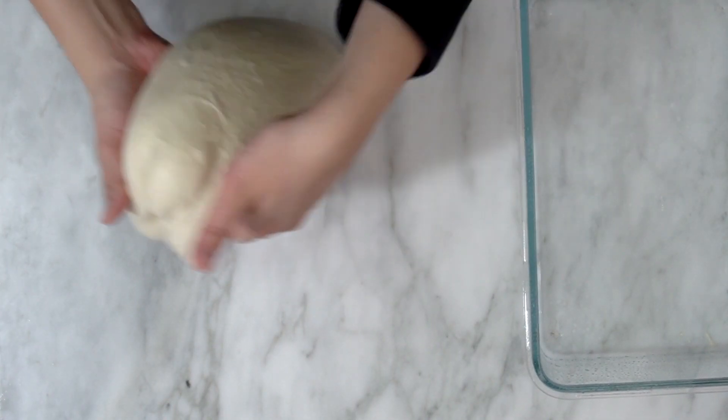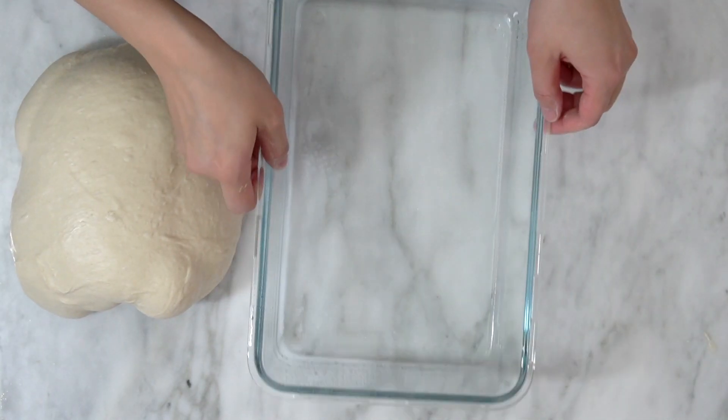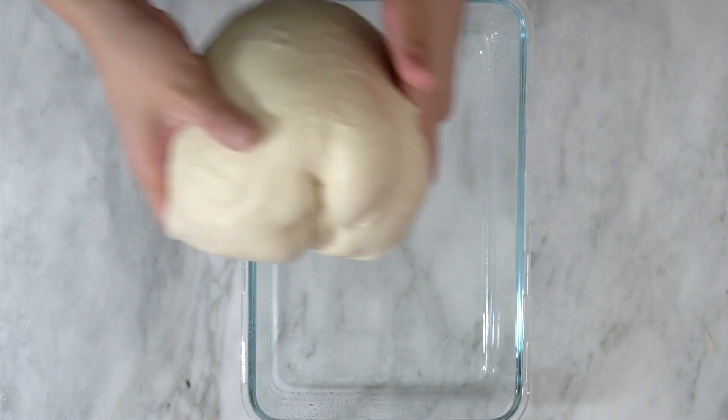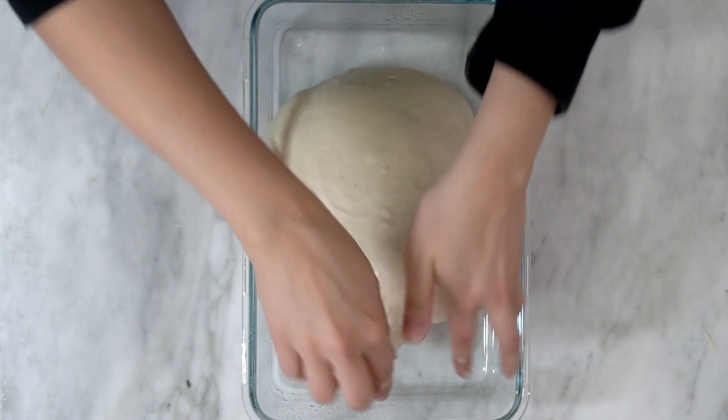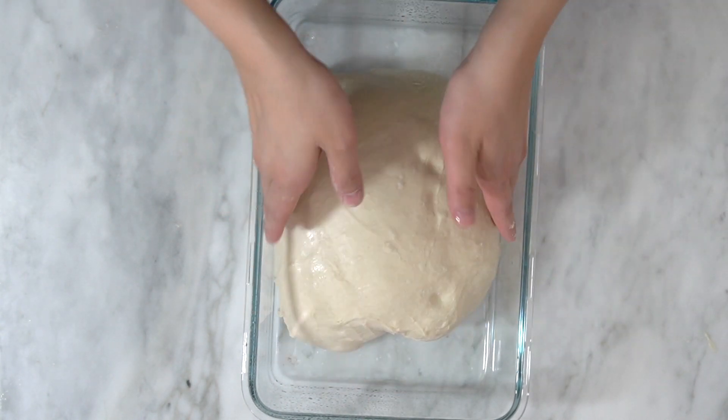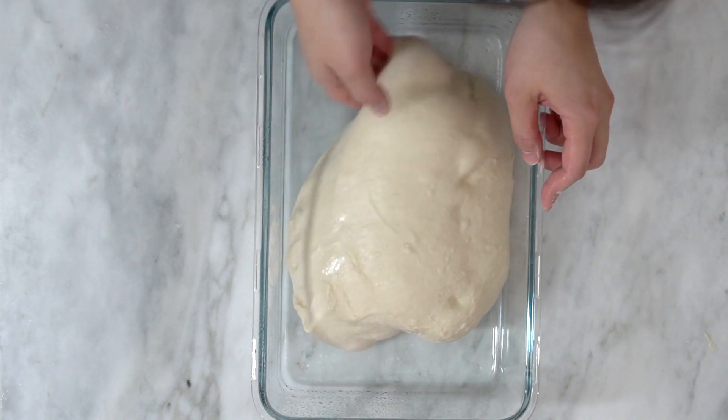Once I'm happy with that, I'm just going to put it in the same container or another container — I'm using a Pyrex, as you can see here — and I'm going to do the same thing. Cover it, let it rest for about 30 to 40 minutes until it's more relaxed, and then I'm going to do the next fold.